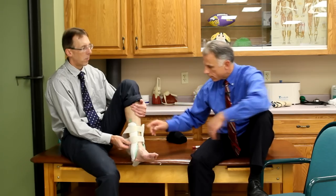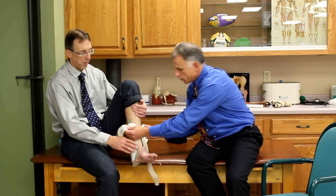So we've got the three braces: the Yoso, the ASO, and the Air Stirrup. Those three will pretty much cover almost every situation you may run into.